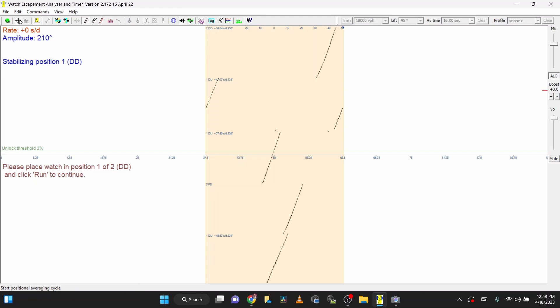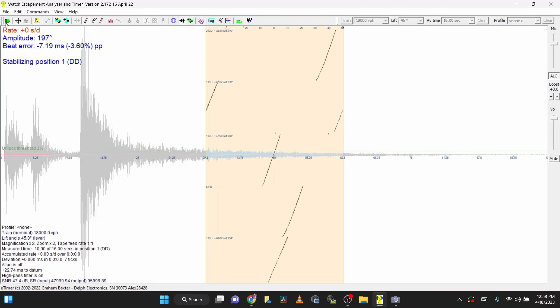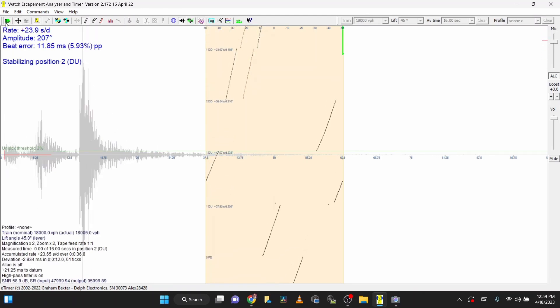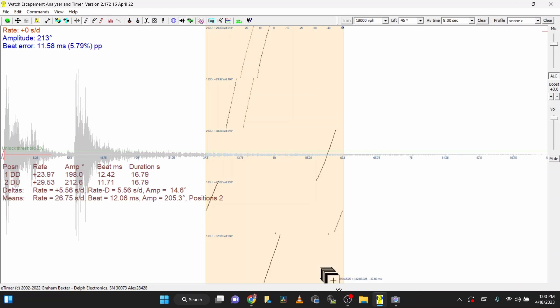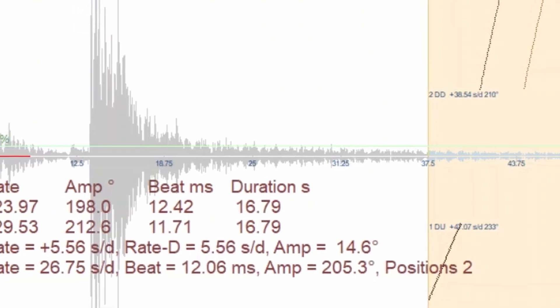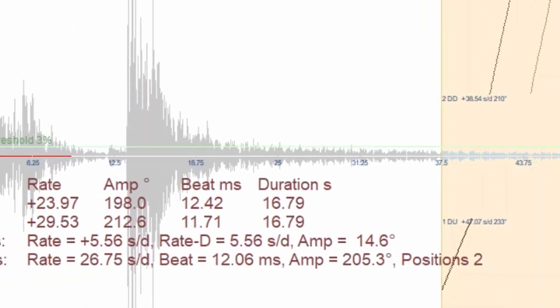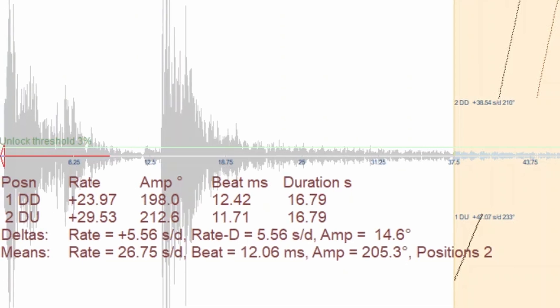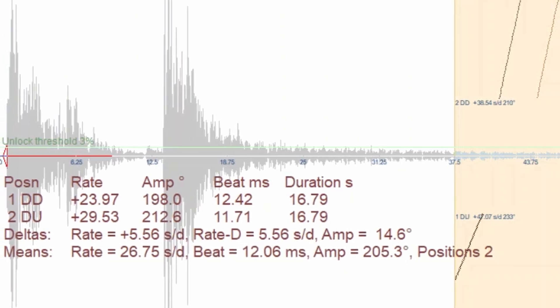Even though we can see beat error when looking at the movement, you always want to see what the horizontal positions look like on your time grapher. Now since the Witschi has a limit of 9.9 milliseconds, I usually like to use my analyzer so that I can get an exact beat error. But if you don't have one of these, it really doesn't matter that much to know the exact amount — it's just the way I like to do it. In this particular case, we can see that the dial down is 12.42 and the dial up is 11.71 milliseconds respectively.